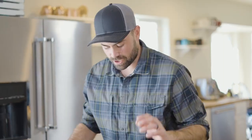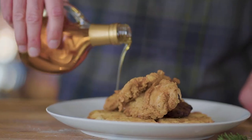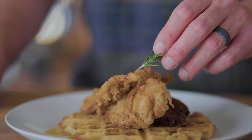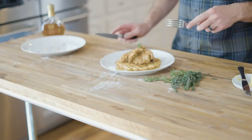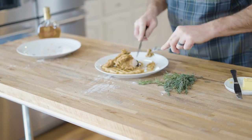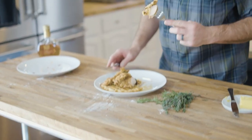This is it. Now it's just time to top our waffle. I'm going to go with a little bit of pure maple syrup, top it with a little bit of a rosemary garnish. I'm just going to dig in — perfect. Crispy waffle, perfectly cooked chukar.